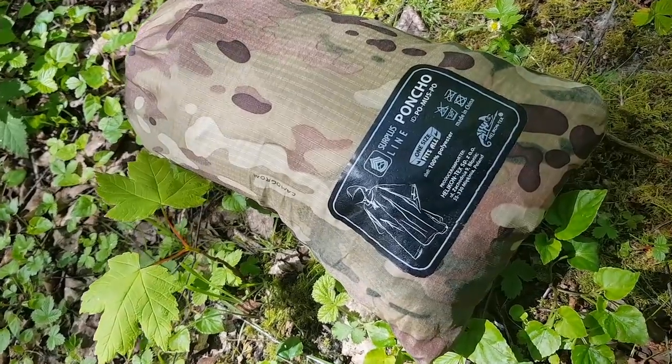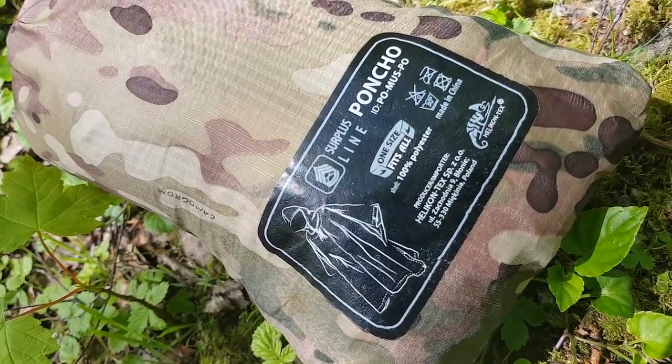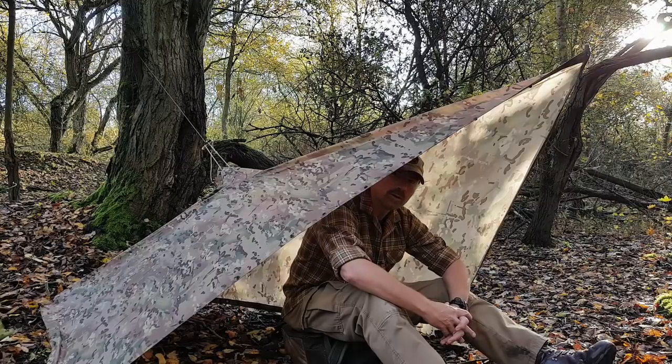But it doesn't matter, because always in my little pack I carry one of these — a waterproof poncho. I've used ponchos a lot over the years. They're a really versatile piece of kit. As well as keeping us dry when it's raining, we can also use them as a shelter, for collecting water, or even, if necessary, as a stretcher.